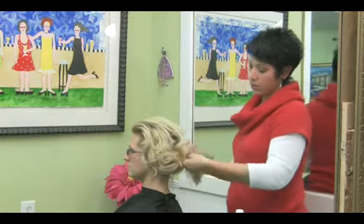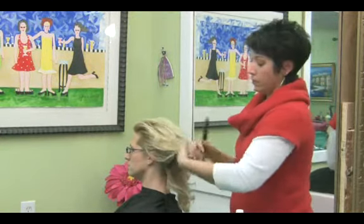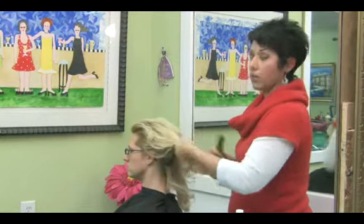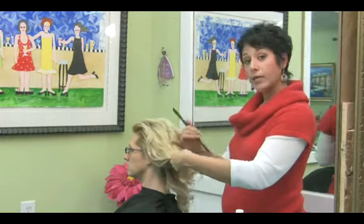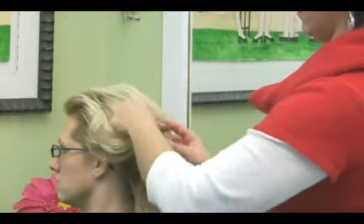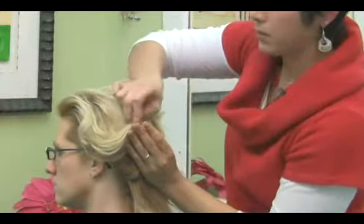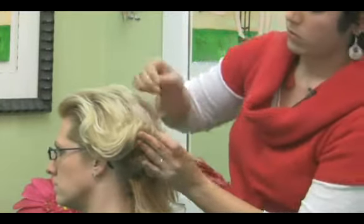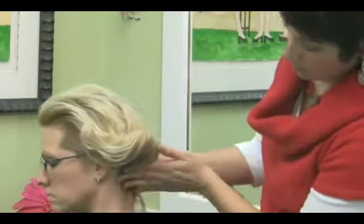We're just going to take and section out Heather's hair here, and this is going to give more of that old Hollywood 1940s feel, something more like Gwen Stefani would wear. You're going to want to tease the top part a little bit, and that's going to give you something for that pin to hold on to. You take this section and you just roll it up. Grab your pin or your bobby pin, whatever you like, and just secure that. And you see how that gives sort of that more rolled effect.